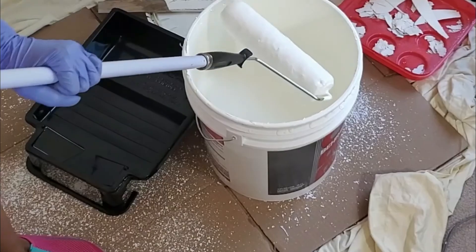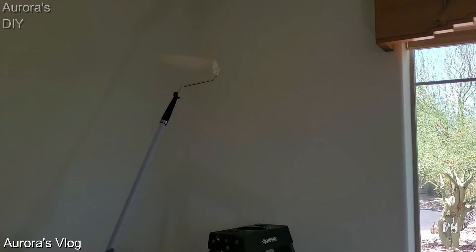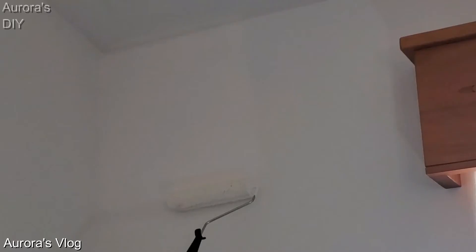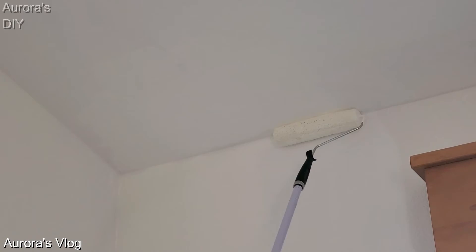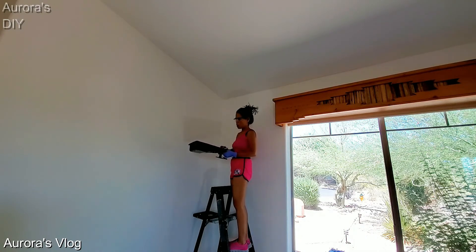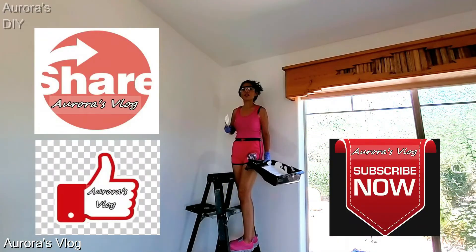I'm going to dip this roller. I'm ready to apply this to the ceiling. Now we are going to finish the corner using the two-inch bristle brush. It looks good already — I think we are done.